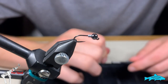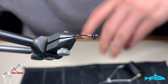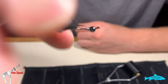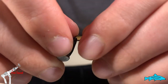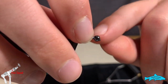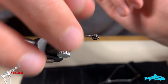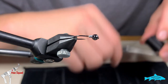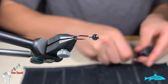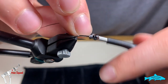Today we're going to tie a little Peeping Caddis. First of all, we've got a size 14 jig hook from R7, a jig hook from Fly Life Company, a 3.5 millimeter tungsten bead in black nickel, and then three wraps of 0.02 lead wire.